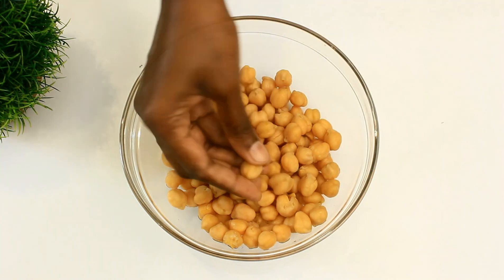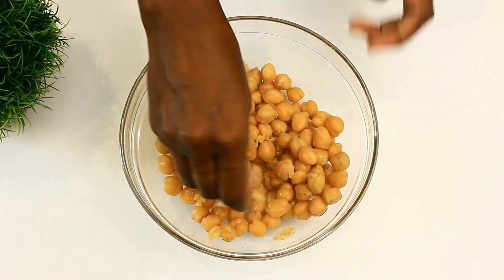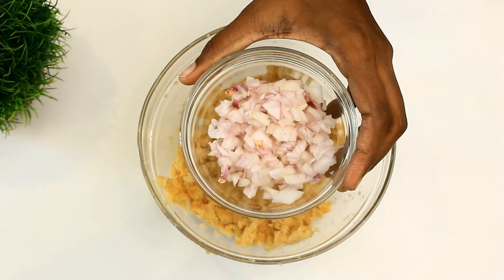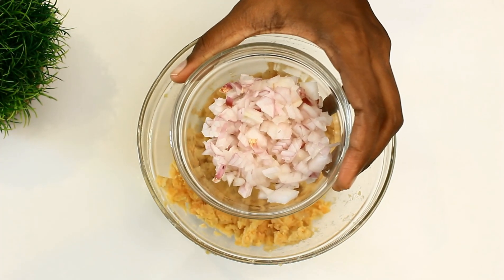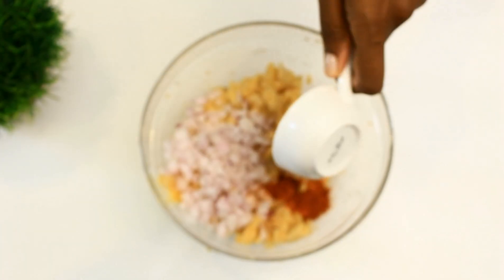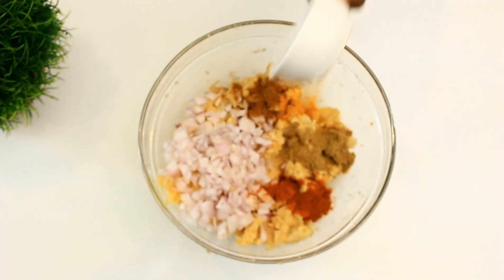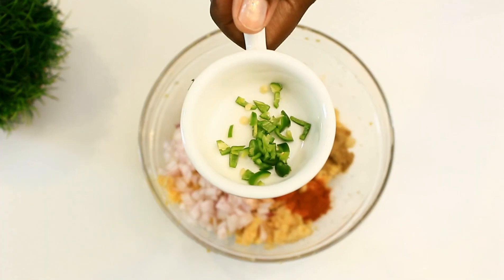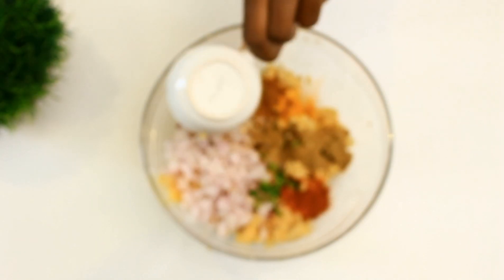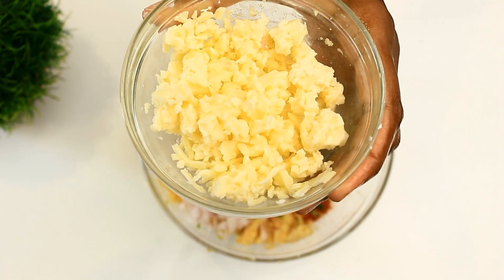I cooked it for around seven whistles. I'm going to mash this — you can also use a masher. Now let's add all the masalas: one onion finely chopped, half a teaspoon of chili powder, half a teaspoon of coriander powder, a pinch of turmeric powder, half a teaspoon of garam masala, half a teaspoon of cumin powder, and one green chili finely chopped.